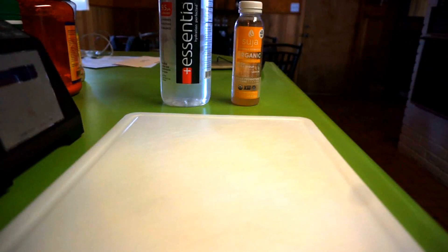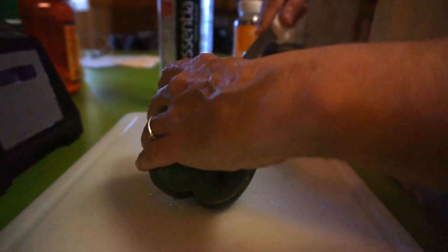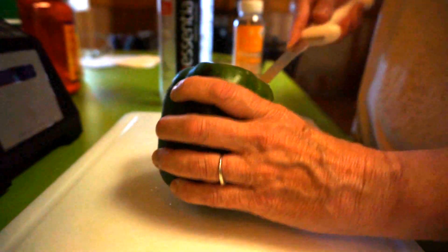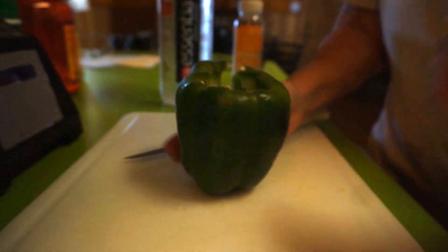Tonight I'm going to make chicken fajitas. It's not my recipe, so I will link the recipe down below in the description box. This is a really good recipe and I probably deviate from it — it probably calls for so many bell peppers but now I just kind of wing it.